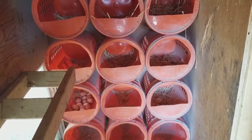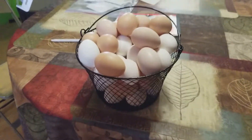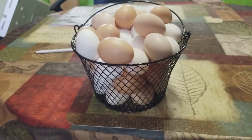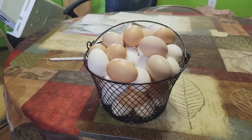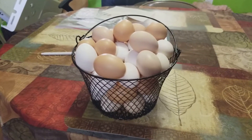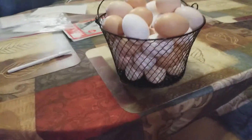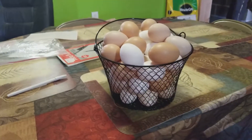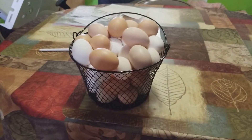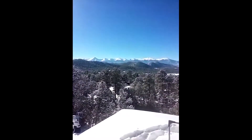I also forgot to mention — a lot of people go out and spend a good amount of money on one of these wire baskets, like six, seven, ten dollars. I just want to give you guys a tip: you can go to the dollar store or Dollar Tree. This is where I got my basket, and as you can see it holds a lot of eggs for a dollar. Live happy, live free — that's the only way to be.